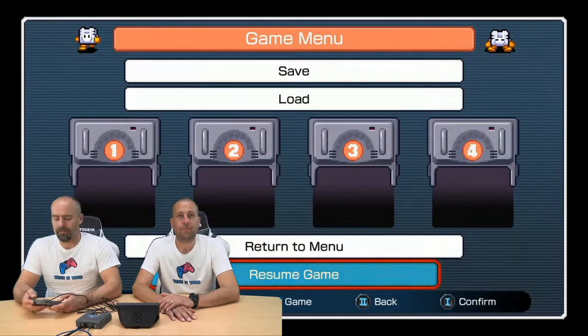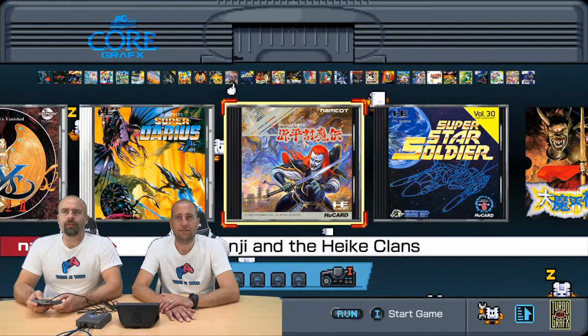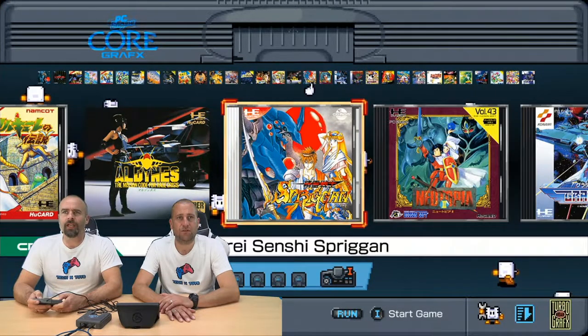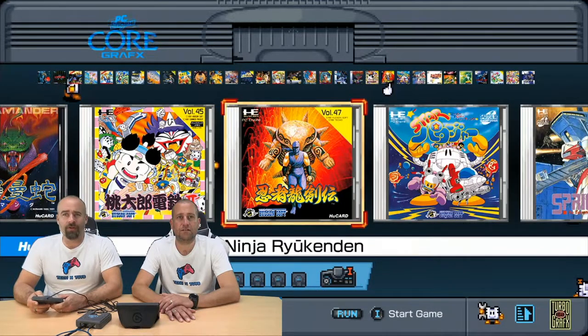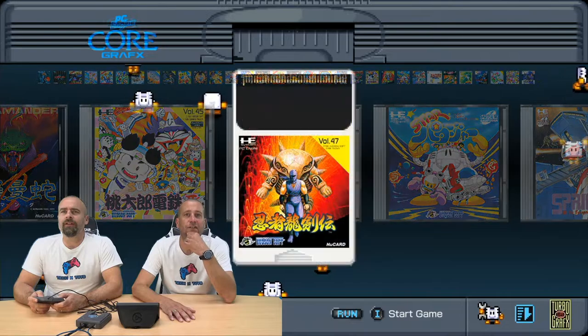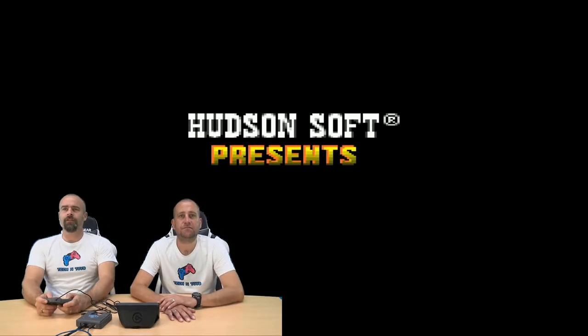Let's go back to the main menu. That's Super Star Soldier — don't recognise that. A lot of Japanese stuff. Quite cool — we might come back to it. Ninja Ryu — is that Ninja Gaiden? It is Ninja Gaiden, just the Japanese version of it. Let's try that then. Just something different.